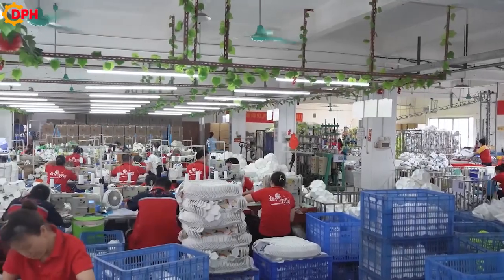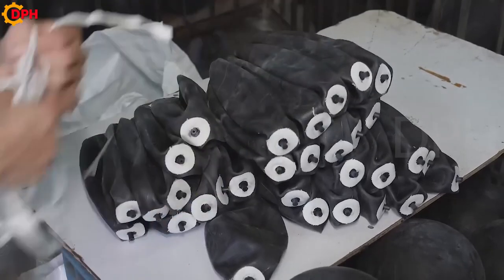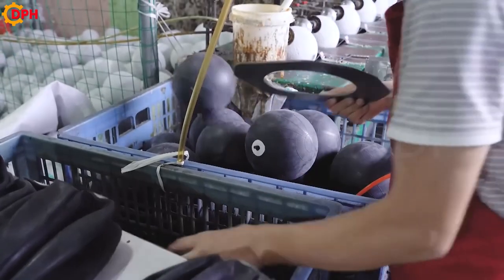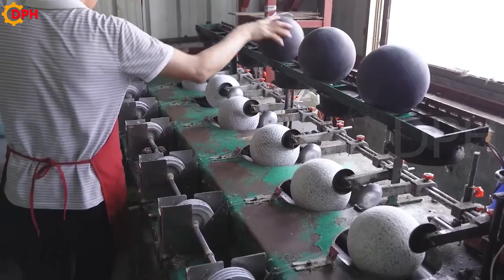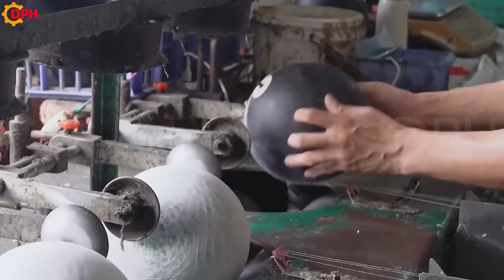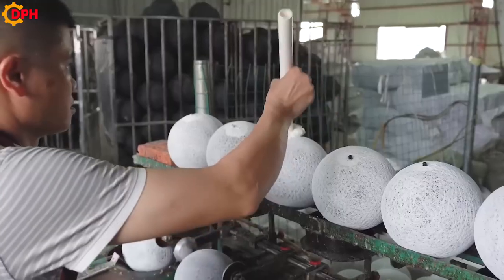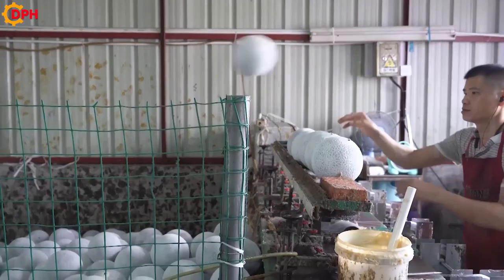At some other lines, the production process of the balls can be slightly improved to meet the diverse needs of the orderer. First, the craftsman inflates round black floats to make the mold to create the ball billet. Instead of coating them with a layer of solution, they will put them onto a thread winder. The end rope will be created with many thin, tough threads wrapped around forming many thick layers.